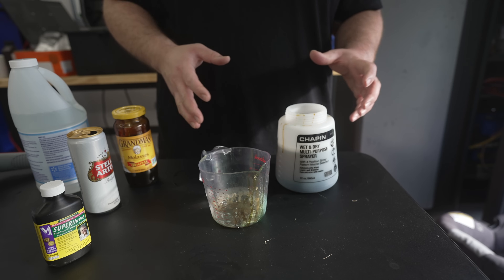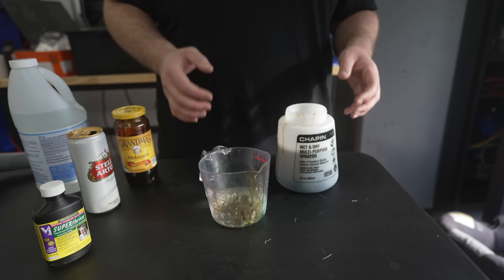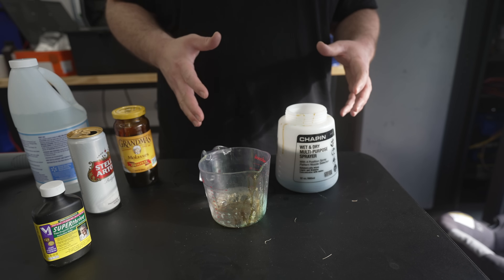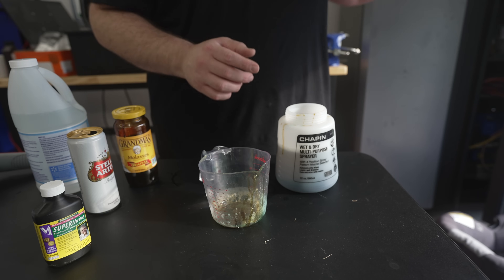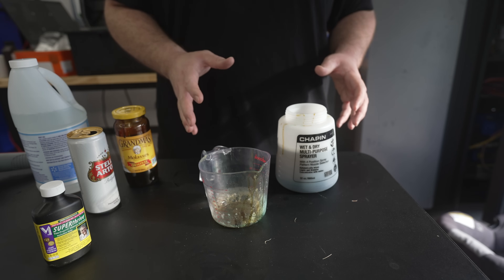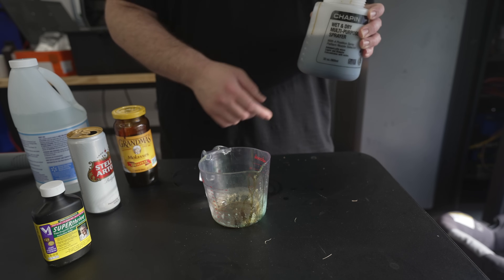Jerry doesn't say exactly how much area you should spray this on, but he does say you should give the lawn a good soaking. I don't want to over-apply because I heard that if you apply too much ammonia you could burn your lawn. This little area down there is about 250 square feet, so I'm going to apply about one-fifth to one-fourth of this mixture.